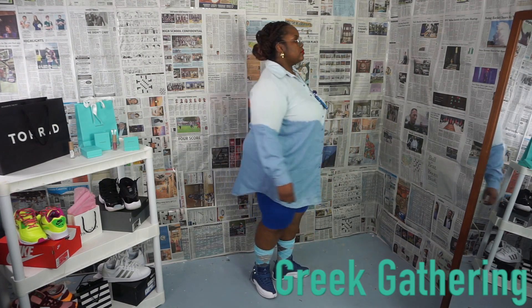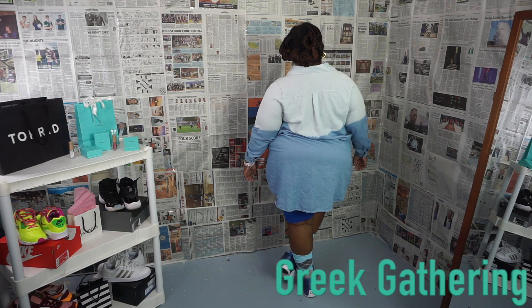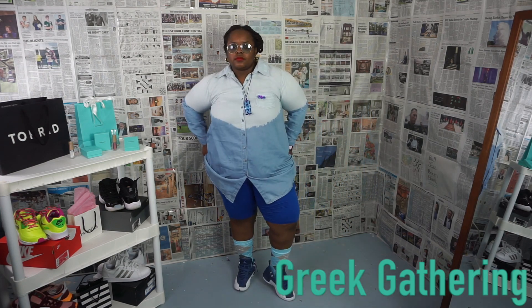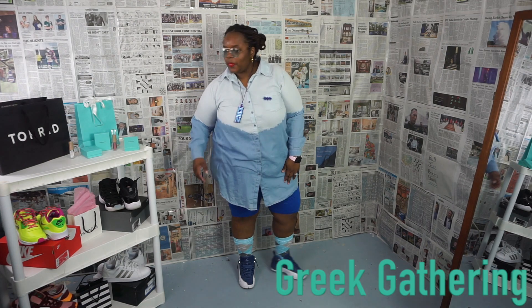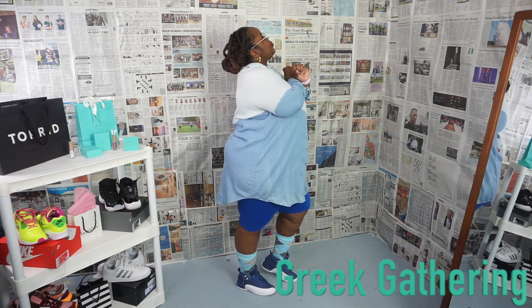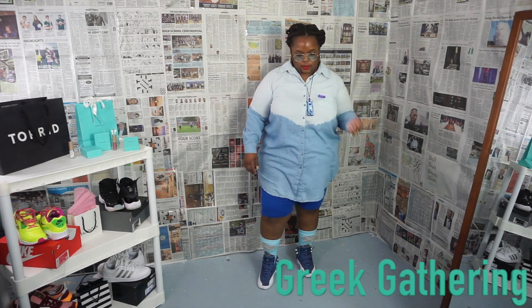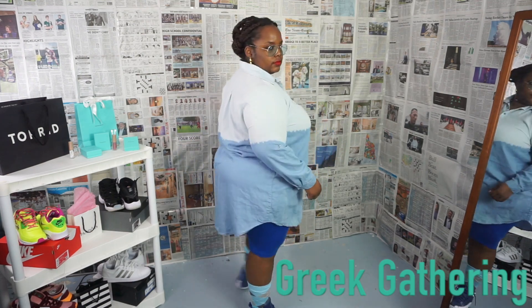I can also use the biker shorts just to go under the dress if I choose — that's completely up to you. This look is called 'Greek Gathering.' I am not only a member but the national president and founder of ATA's, a new sorority incorporated — shout out to all my sorority! I would pair this with my layered piece that has my letters on it. I also would not have any purse — at a gathering you're normally moving, dancing, kicking it with everybody.